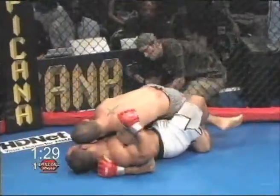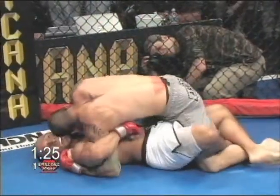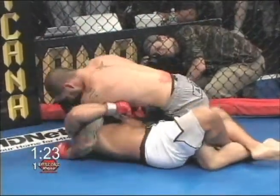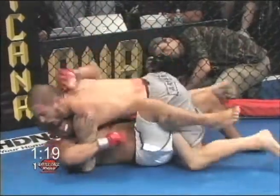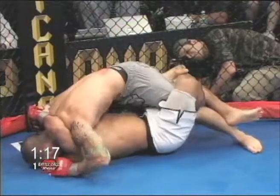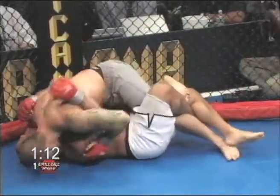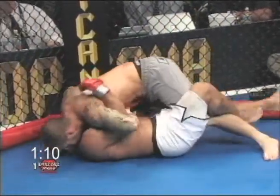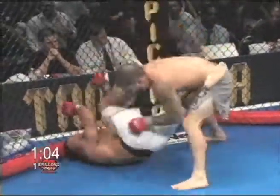He's in half guard. Magrano has Haskins in half guard, and Haskins seems to be posturing up and throwing down those elbows — that's going to take some toll. A little hammer fist, big right hand, just missed another one, landed.